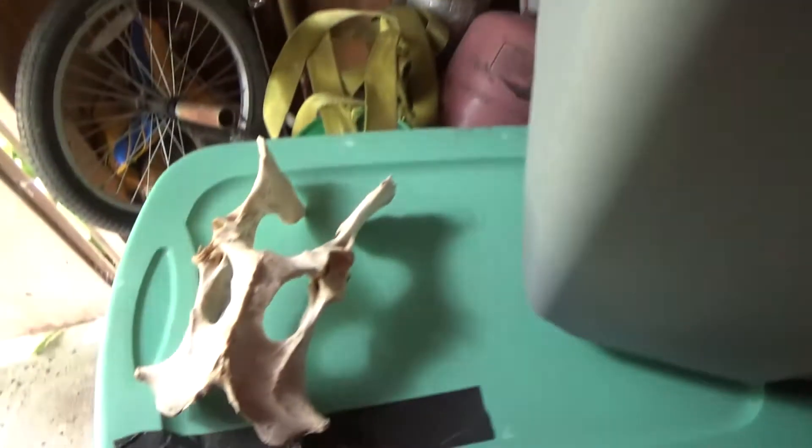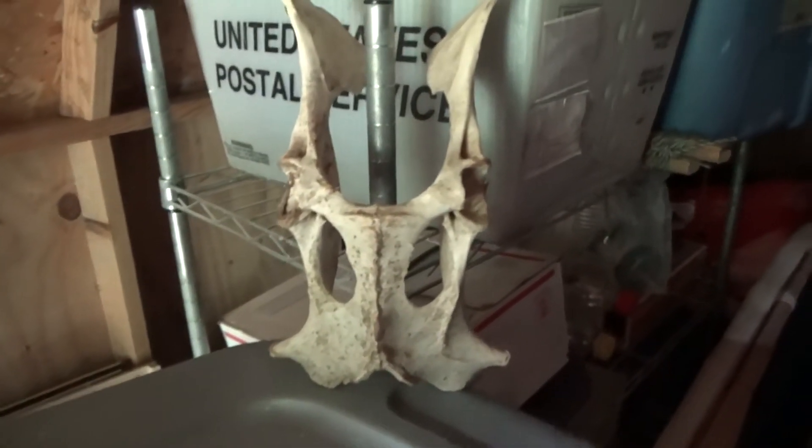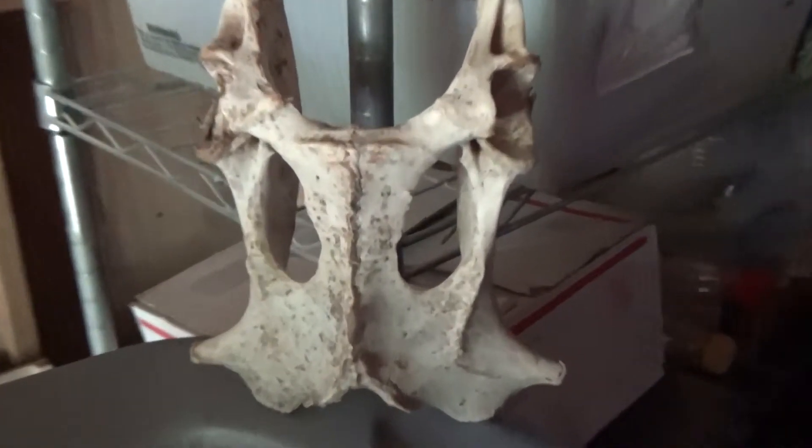Here's an interesting little bone that I found several years ago out in the woods. I believe it's from a deer, but I think it looks really cool like a mask, so I've kept it all these years.